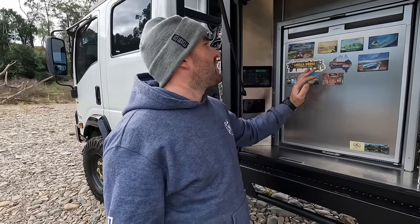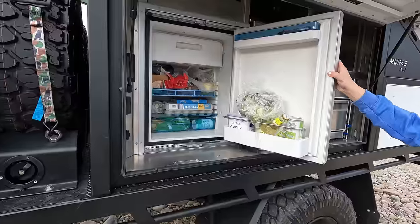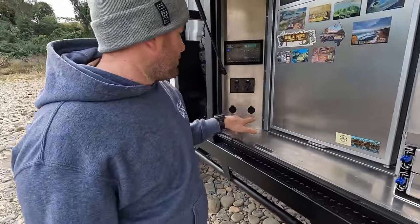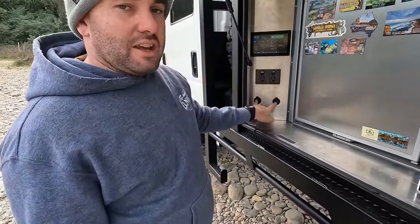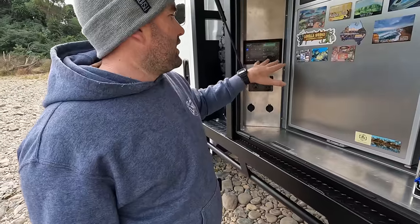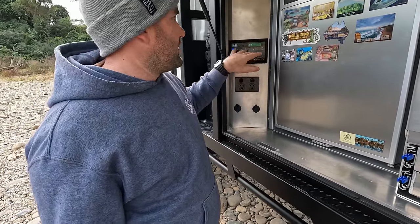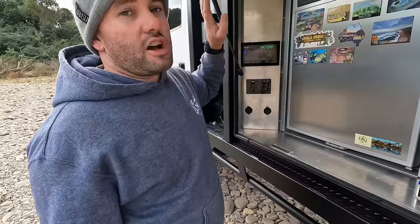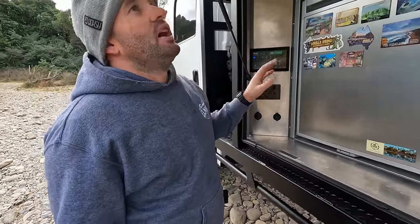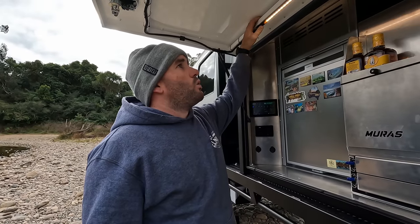Moving forward to the fridge — it's an 80 litre Dometic fridge and freezer, upright, fits in there nice and snug. And then the control board — USB points at the bottom, a power point running off the inverter, and the Projecta monitor that controls everything: lights and all of that. An absolute banging system. On this side we've also got lights — orange and white.